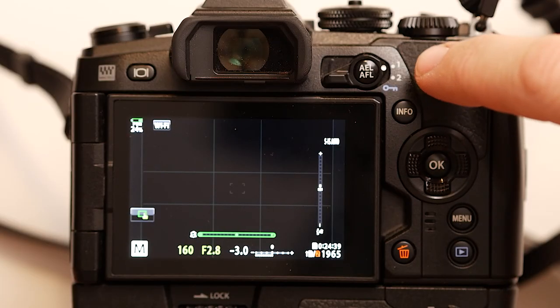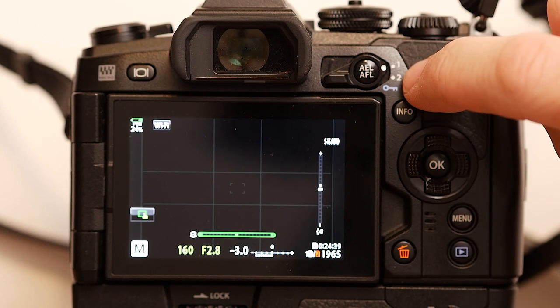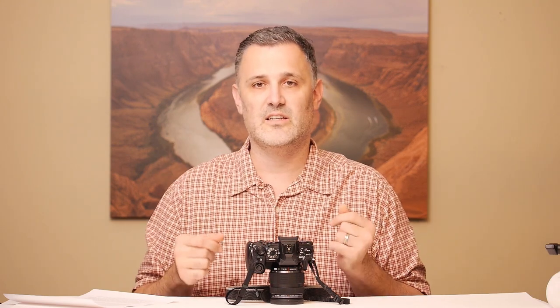The second thing: I like to move between single autofocus and continuous autofocus quickly and easily depending on what I'm shooting. The best way I've learned to do that on the EM1 Mark II is by configuring the two lever settings — Mode 1 and Mode 2. Mode 1 is single autofocus and Mode 2 is continuous autofocus. If I want to go to continuous, I just flip the switch and the camera is instantly in continuous autofocus.